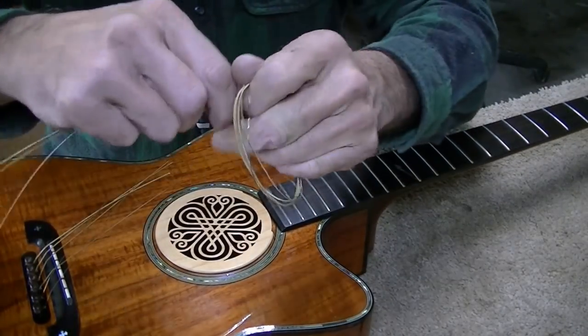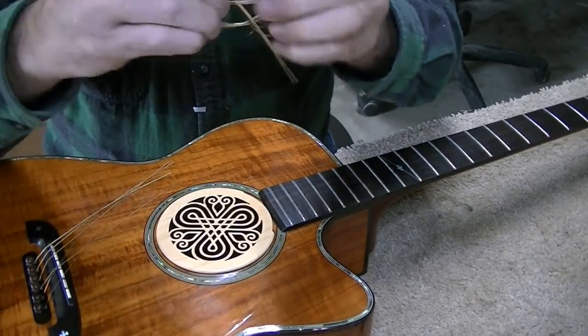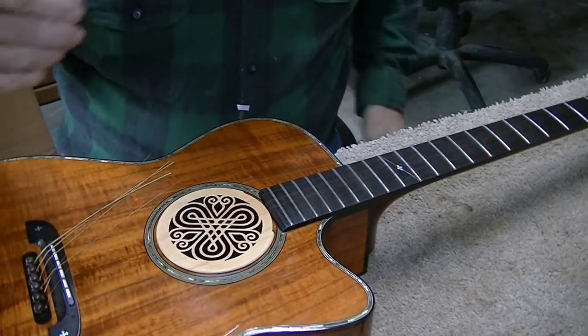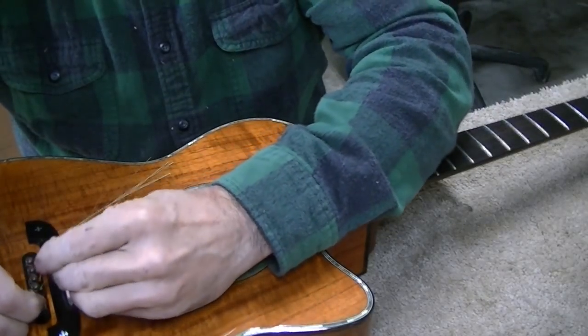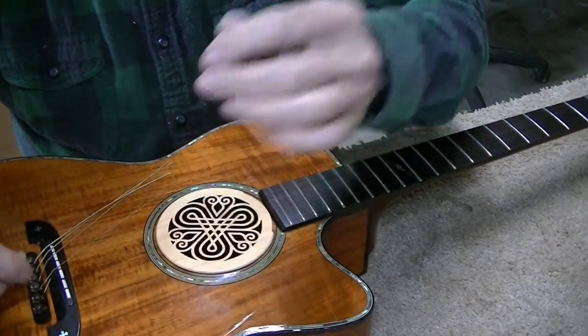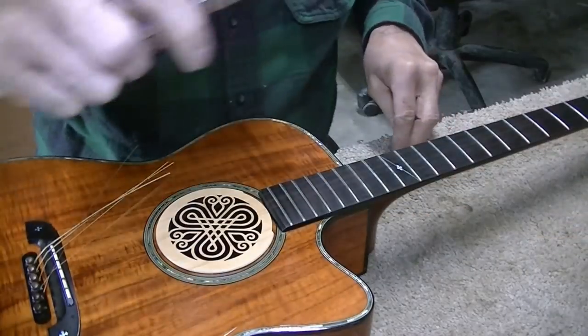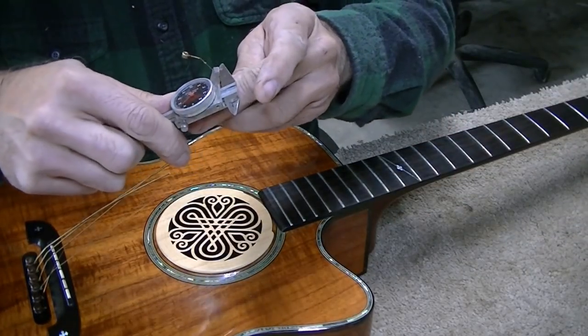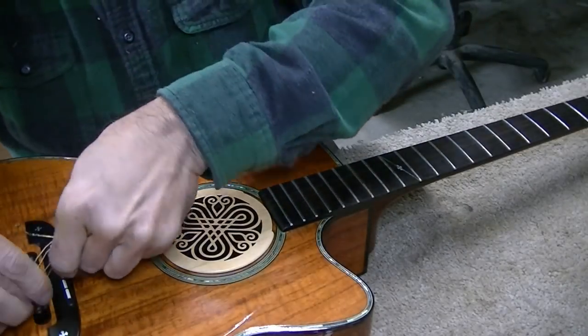I just checked the string gauge — the large string is a 54, which is the standard light, I believe. I'm going to do something a little different and try custom lights, which are just a little bit lighter. That way, if we raise the action just a little bit, it'll kind of offset that. The little E string is a 12.